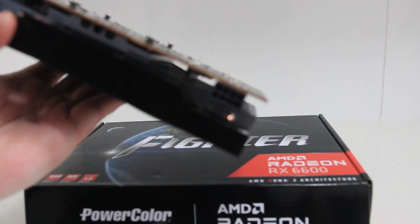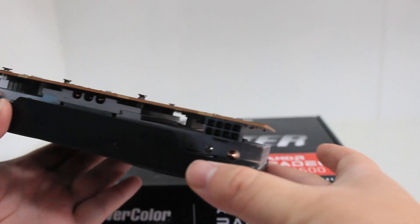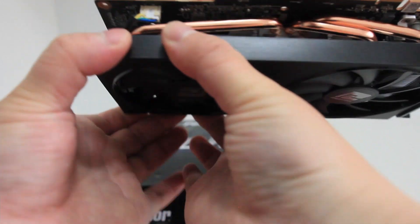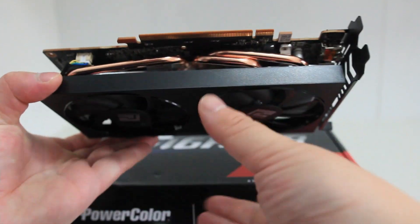It also doesn't have a back plate, so you've got an exposed PCB, which I don't really like because you risk touching the electronics accidentally. You've got an APU in there, pretty beefy copper piping, and some heatsink — it does the job.